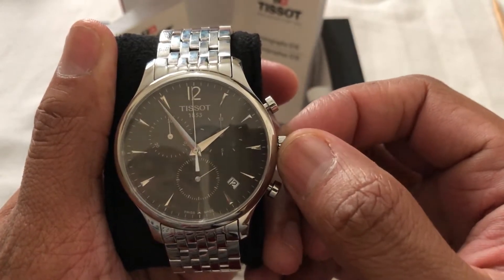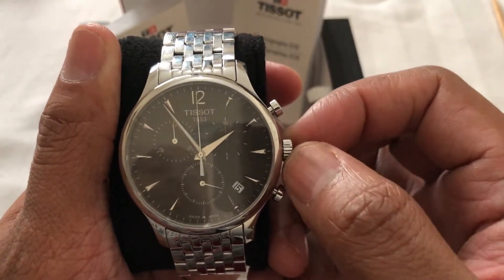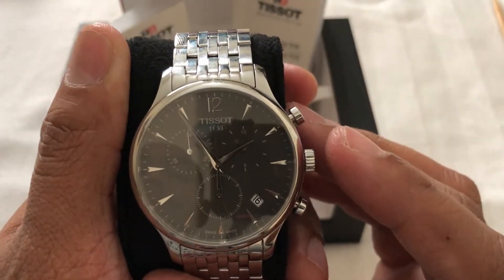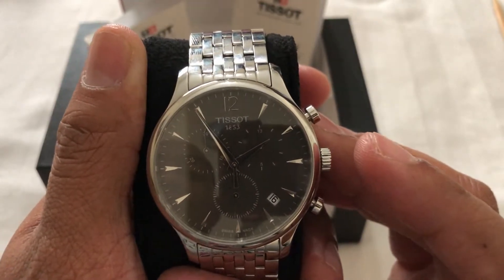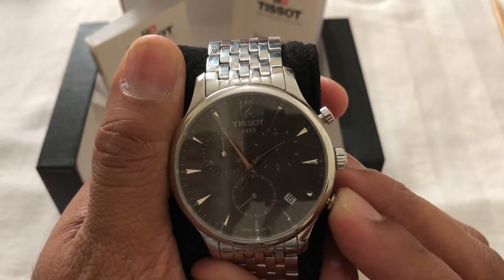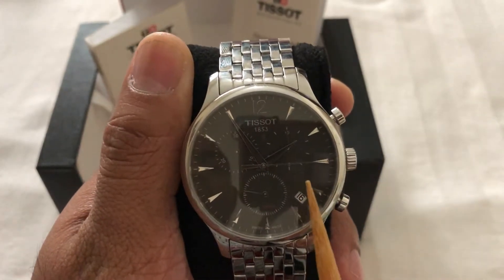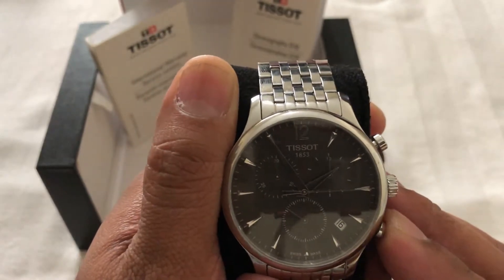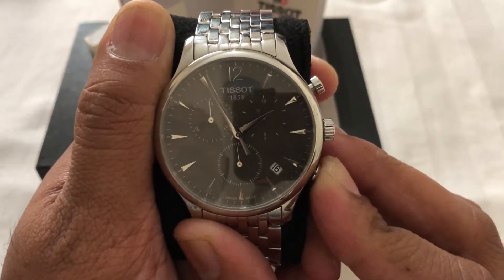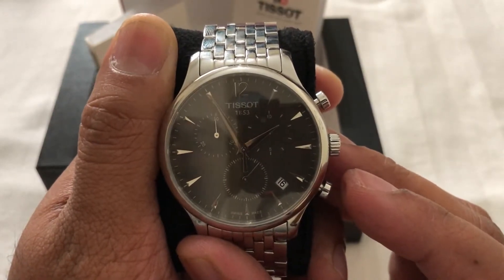Let me take the crown to the second position. From the second position, if you move it anticlockwise you can change the date very easily. I want to reset my chrono — I've already reset it to the 12 o'clock position — but I'll show you how to reset it. When you press push B, your 60-second counter starts moving. I'm making it up to the 12 o'clock position — okay, it's now at 12 o'clock.